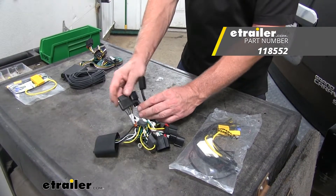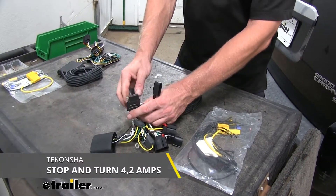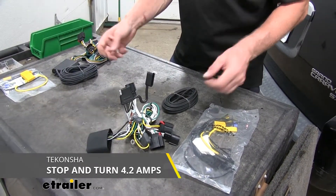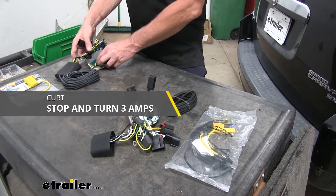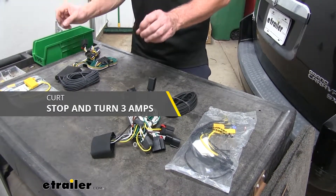The turn signal circuits — the green and yellow wires — are going to be rated for 4.2 amps per circuit on the Takansha, which means you can have like two light bulbs on each side of the trailer. Most of the time you're going to have one, but there's extra capacity there. Compared to our Curt unit, which is going to have 3 amps per circuit, so this is better for trailers with one tail light on each side for stop lights.